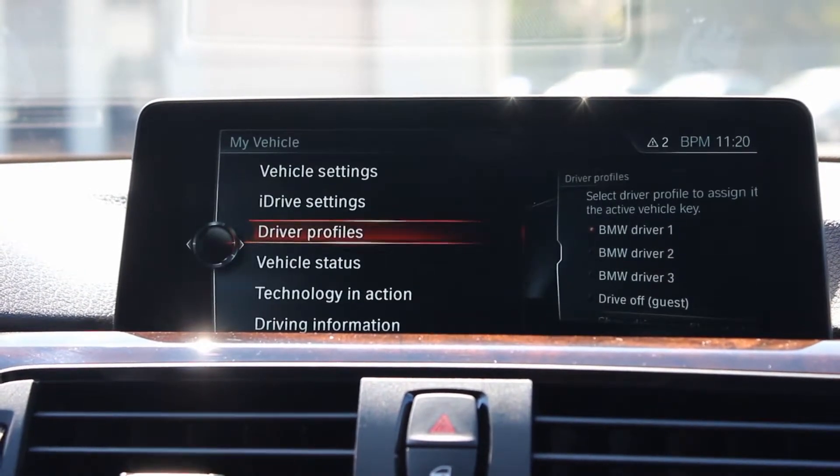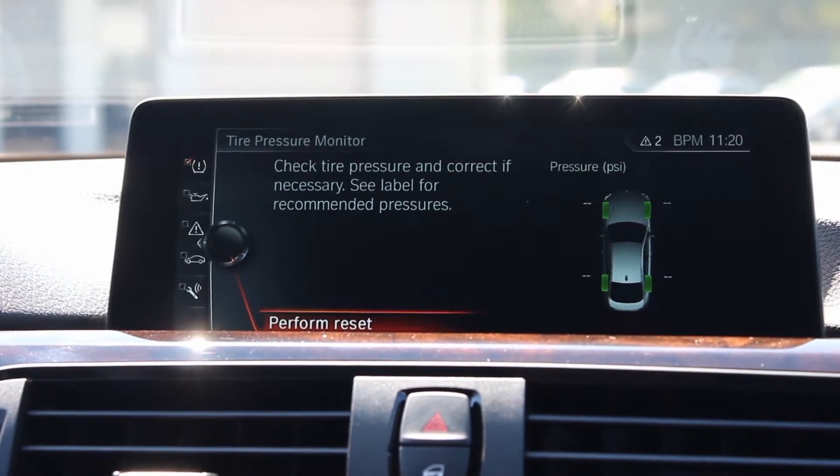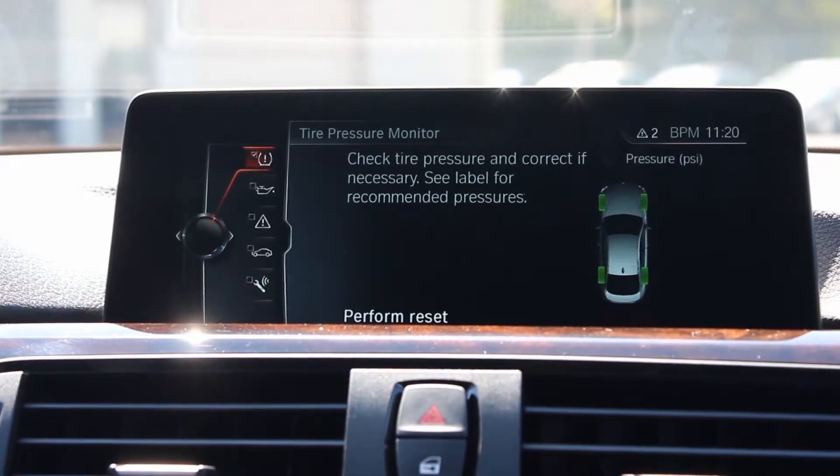Scroll to My Vehicle, and under My Vehicle click on Vehicle Status. Make sure the tire pressure monitor is checked, which will give you the option to perform the reset.